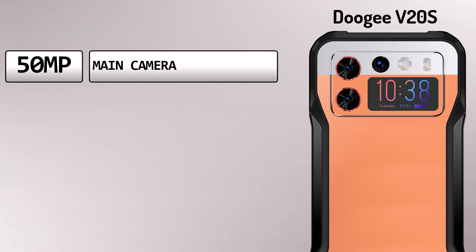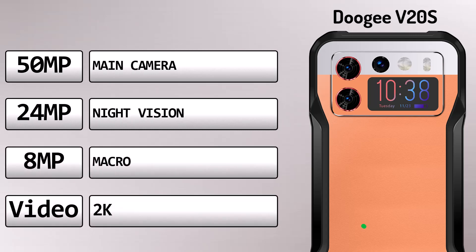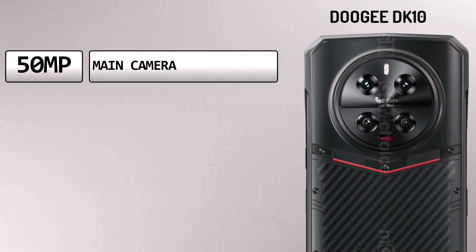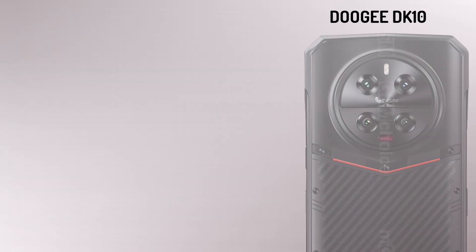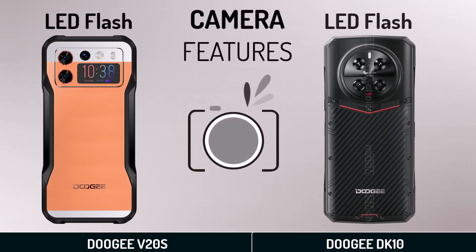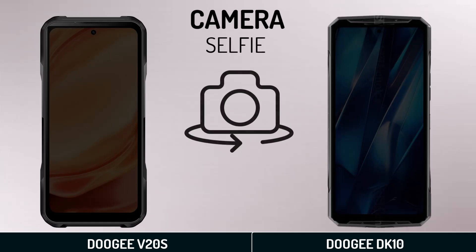Camera: 2G V20S camera features, and selfie camera.